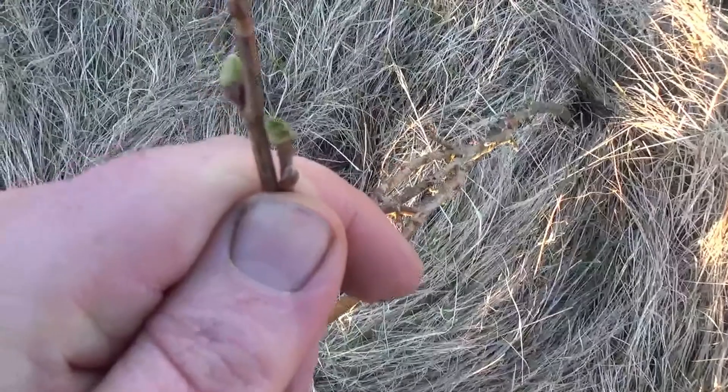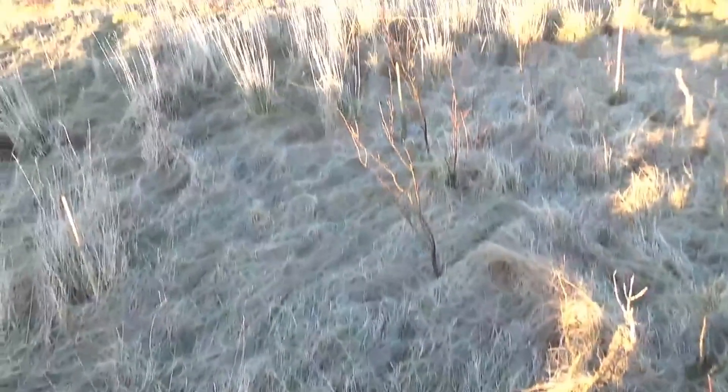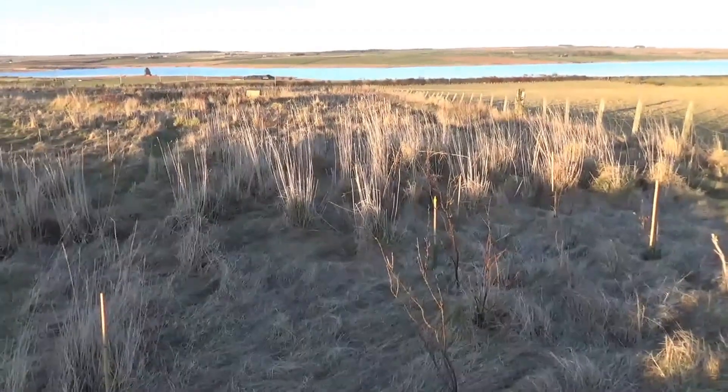You can see that one there is actually starting to bud out already, so it's going to be interesting to see how they all do. Anyway, there we go.